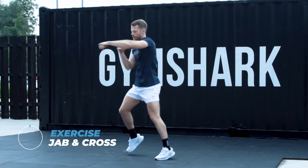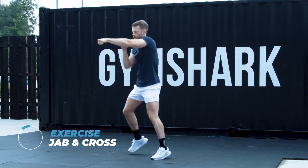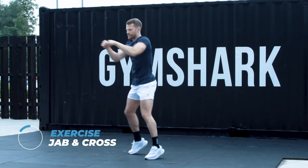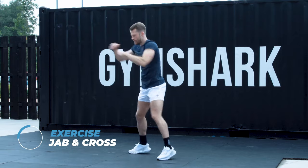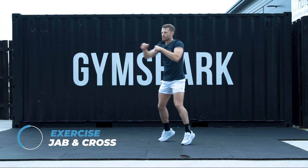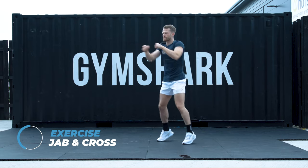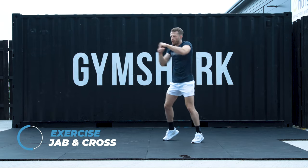Let's go. Trying to turn those knuckles over every time I throw a punch. You see I'm on my tiptoes — that's allowing me to punch a little bit faster. Just over 20 on the clock. Stay with me. Around 6 out of 10. Back to lower body next.